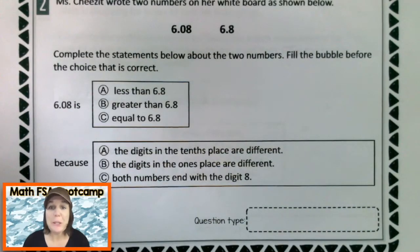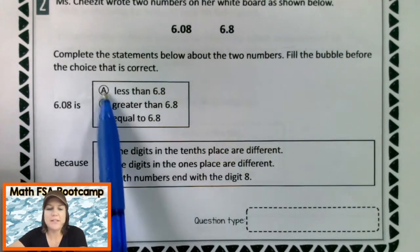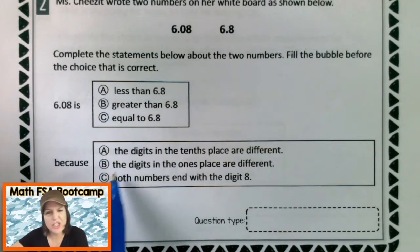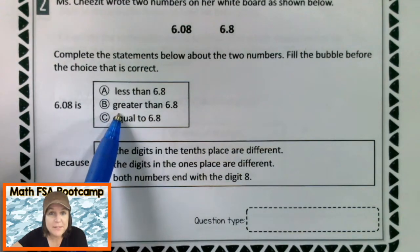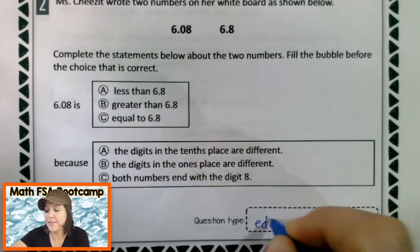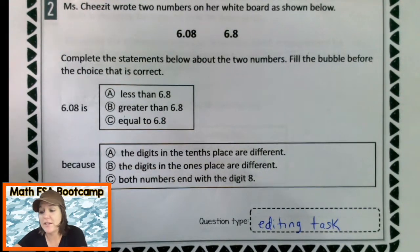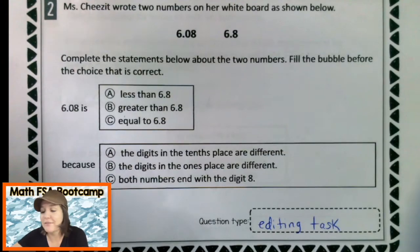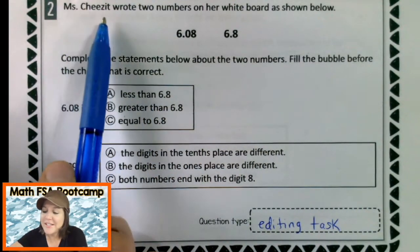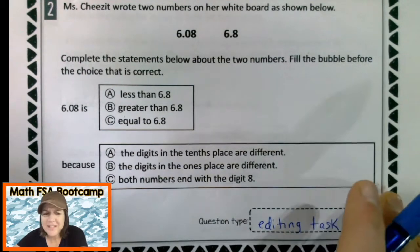Let's go ahead and take a look at number two by first identifying the question type. I am seeing some boxes with multiple choice-ish kind of questions, but because we are going to be filling in the statements with answers, this is an editing task. This is one of the things that you will not see on the How to Pass the Math FSA series that I released a while ago. Now that we know what type of question it is, let's go ahead and read it. Miss Cheez-It — confession, I was totally eating Cheez-Its when I wrote this question.